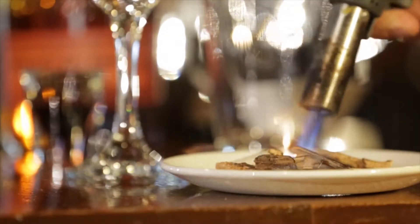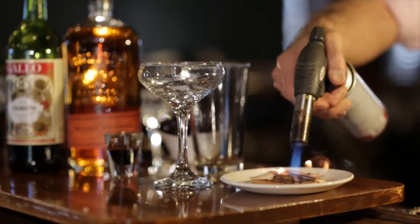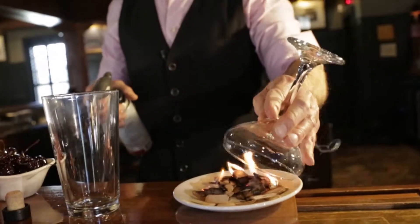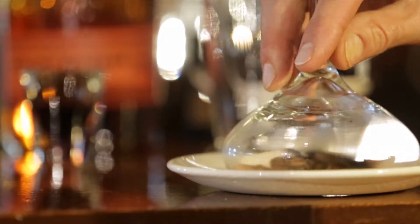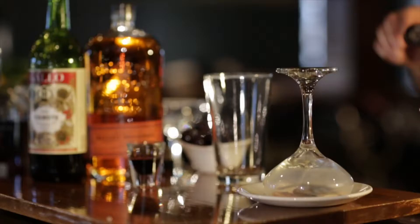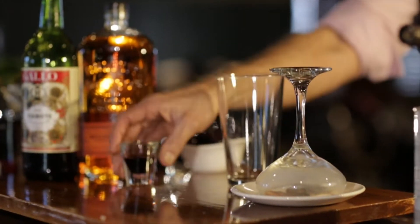We're going to start this cocktail by torching some cherry wood chips. We're going to get those chips nice and hot. Once you get that flame going, you take your cocktail shell, place it directly over that flame, and let that glass fill up with the smoke. Now you're going to start making your cocktail.